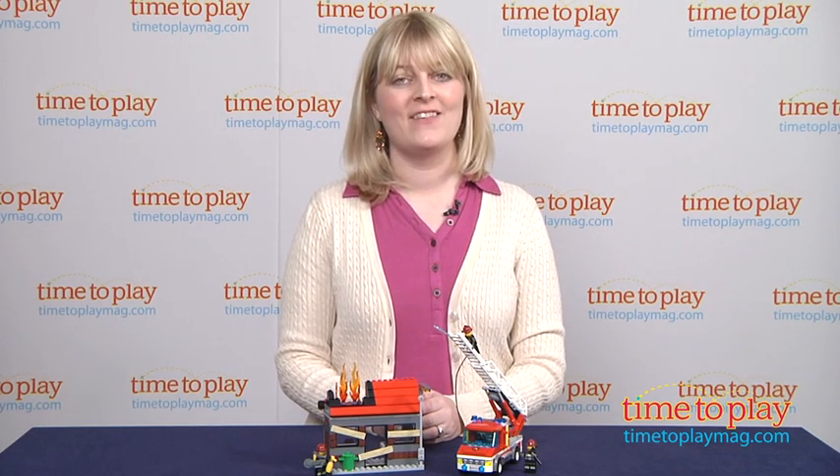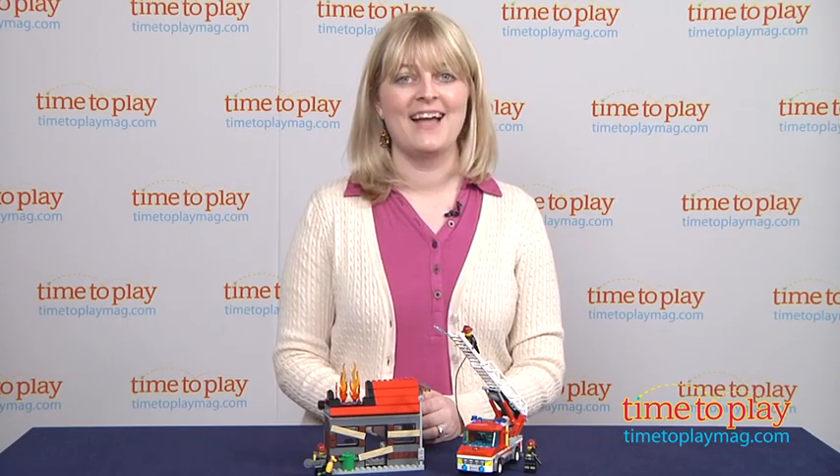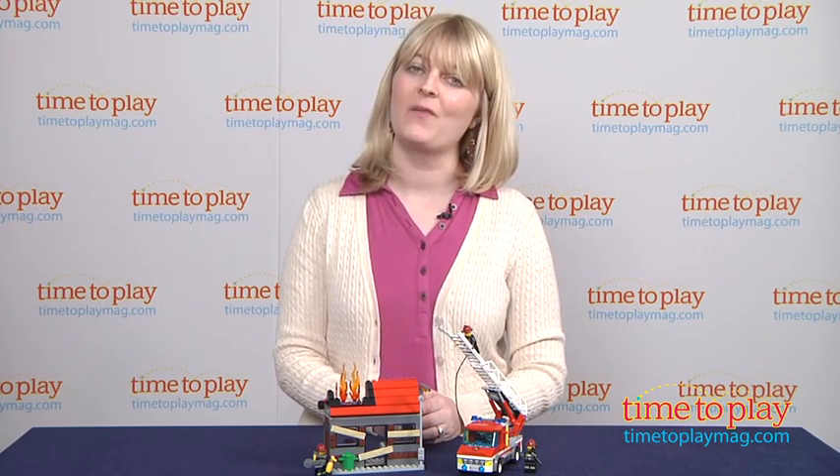If you want to find out more information on this set such as how much it costs and where to buy, then come visit TimeToPlayMag.com, your number one source for all things play.